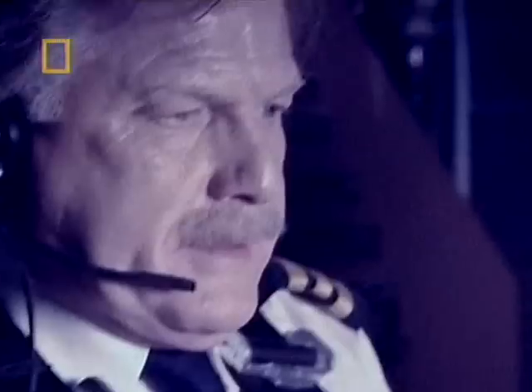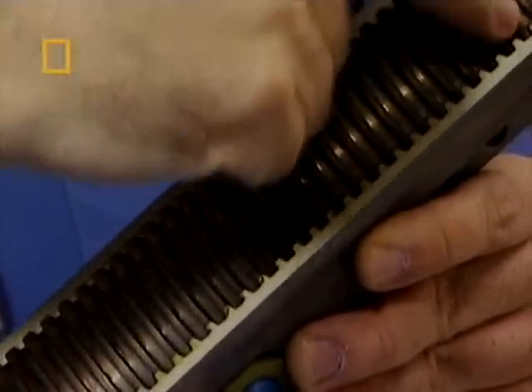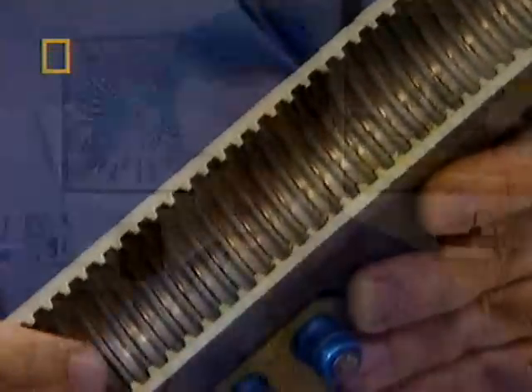When the jack screw jammed, the pilots were unable to adjust the stabilizer. We felt it was due to the fact that the nut threads had worn away, and it was just too hard for the jack screw under the power of the electric motor to turn. That gave the flight crew an indication that there was a problem.